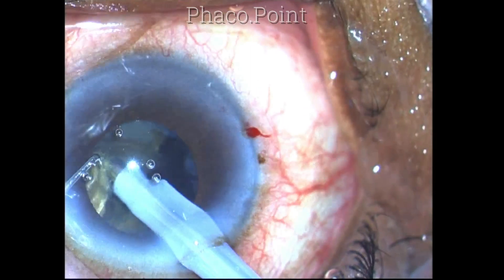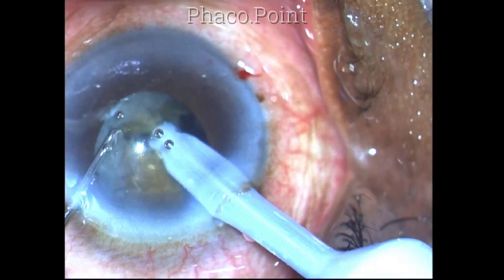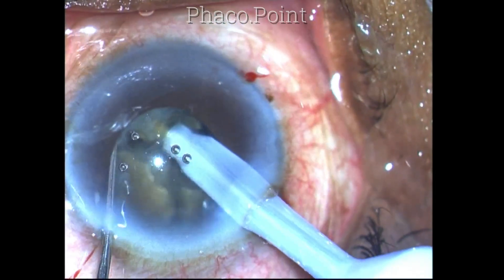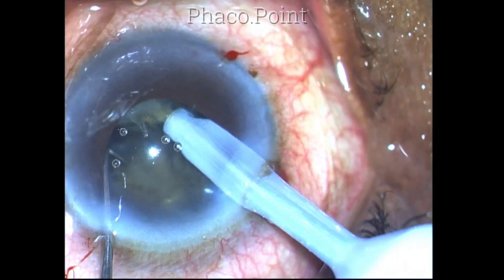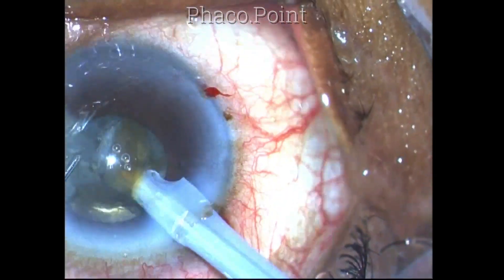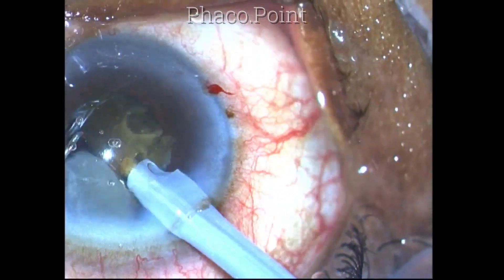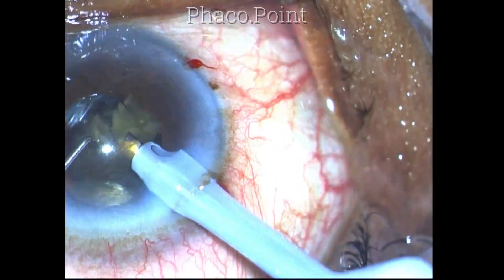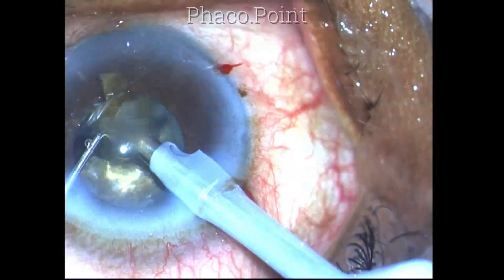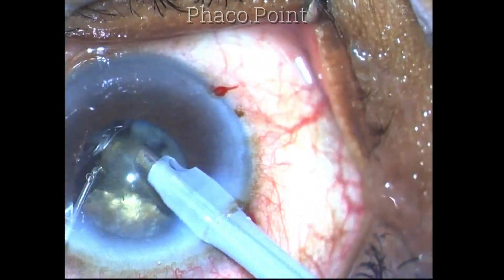The rotation of the nucleus should be done very slowly because excess pressure can easily produce zonular dialysis. The zonules tend to be weak in these cases. The posterior capsule also tends to rise up or trampoline because it is stretched and thin. Before mobilizing the fragments, you have to make sure that the crack has gone through and through and you have separated the nucleus fragments in their entirety. Once you have separated a small fragment from the main chunk, it is then gently phaco emulsified.